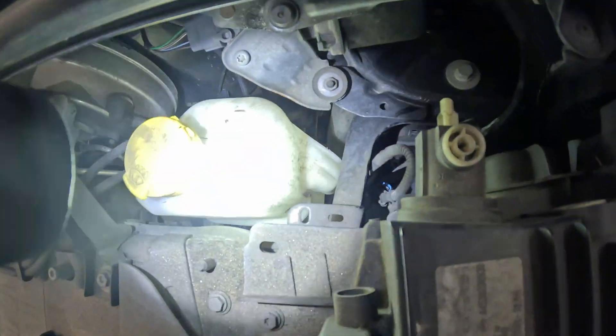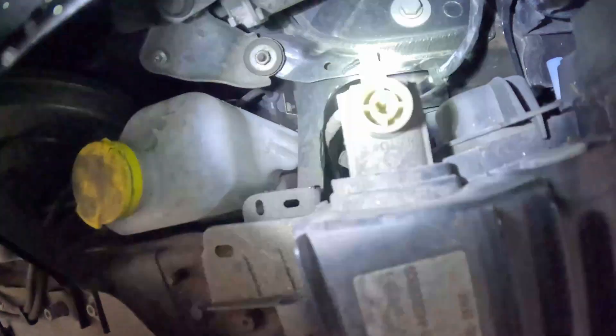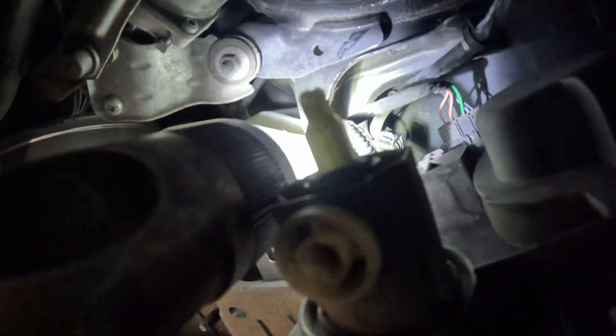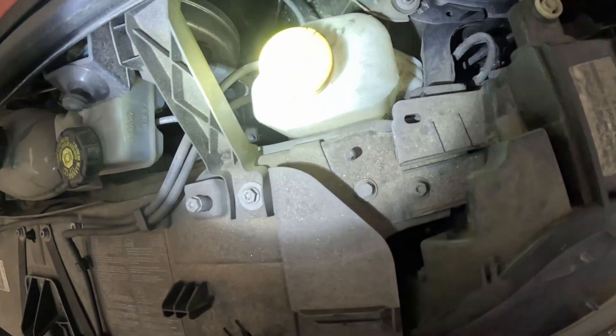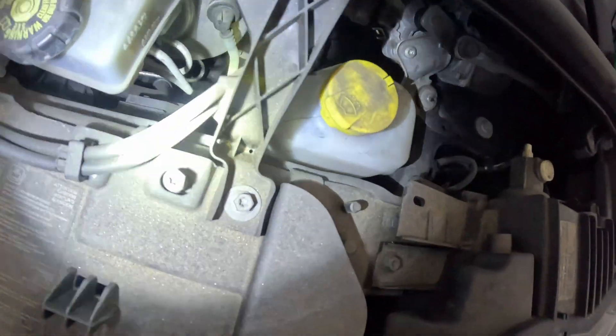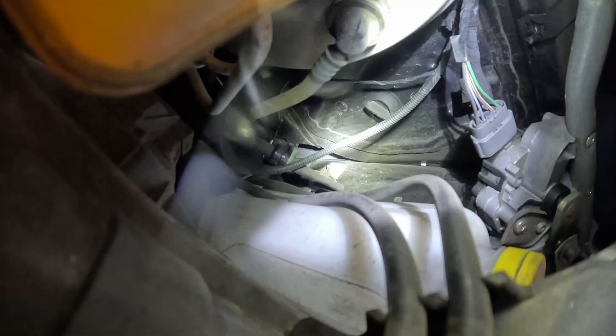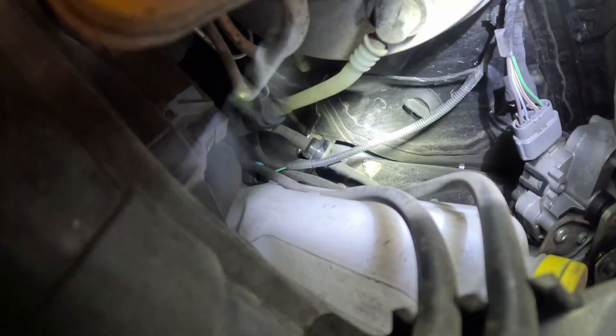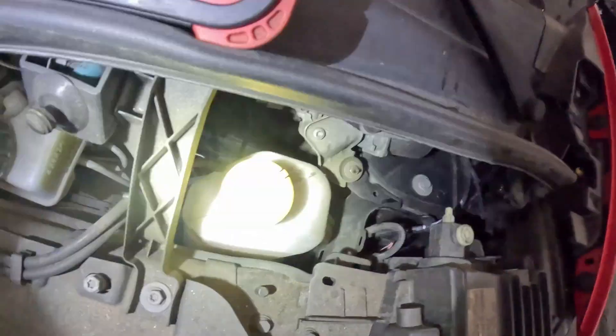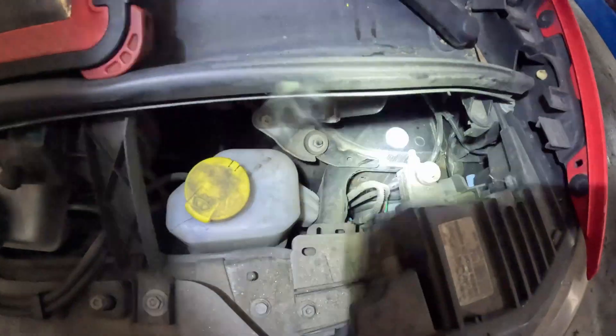We're going to start by just taking this washer fluid reservoir out. Here's a look on the inside — there's a 10 millimeter bolt right in there, it's just really hard to see with the camera. We'll go ahead and take that out, and from there we'll see what else we need to take out. It looks like a pain to get around it, so I think I'd be struggling longer if I don't take this out. We'll just start with that 10 millimeter on the side.